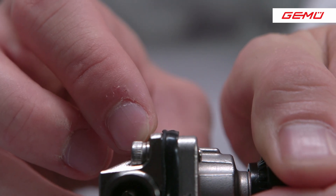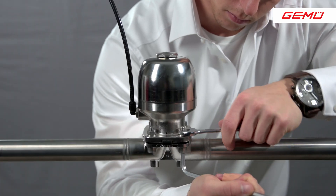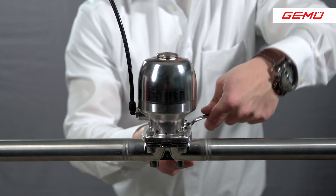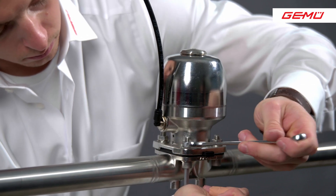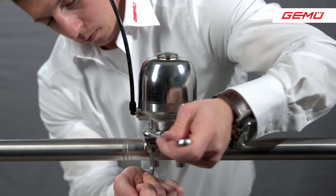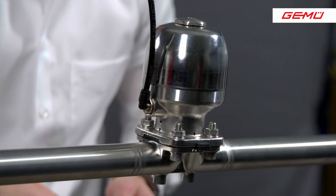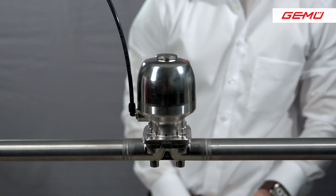As soon as this bulge can be seen, a compression of approximately 10–15% of the diaphragm has been achieved. This is necessary to close the valve tightly and does not deform the diaphragm too much so that the service life is affected. We have defined this visual feature since it is usually not possible to work with a torque wrench in a plant. In addition, the torque of the bolting depends on factors such as the materials of the diaphragm, the temperature, the lubricants used, and the condition of the bolts and the nuts.